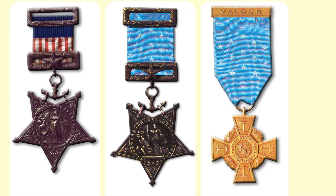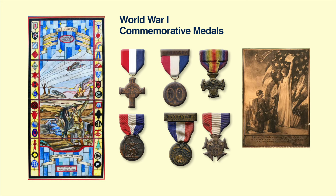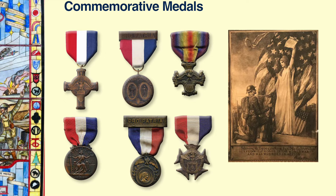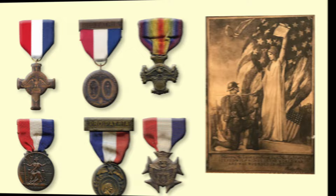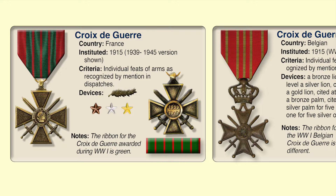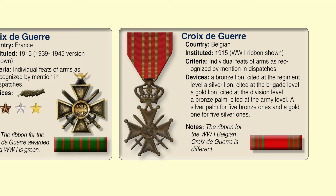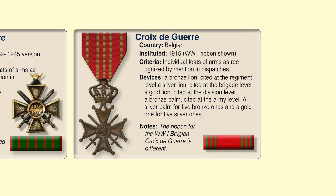We have two excellent videos on the Medal of Honor if you'd like more detail. Returning veterans were showered by cities and states with commemorative medals when they returned home. While the Army didn't issue a Purple Heart Medal or a Wound Medal, it did issue a certificate. In World War I, the United States authorized the acceptance of foreign decorations — for example, the French Croix de Guerre, a Cross of War, and the Belgian Cross of War, the Belgian Croix de Guerre.